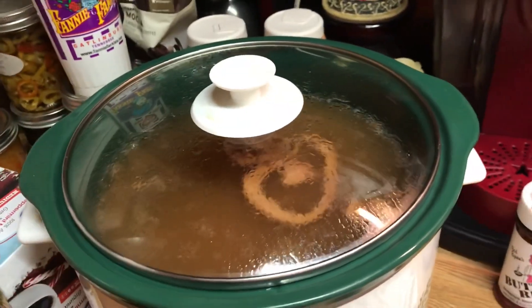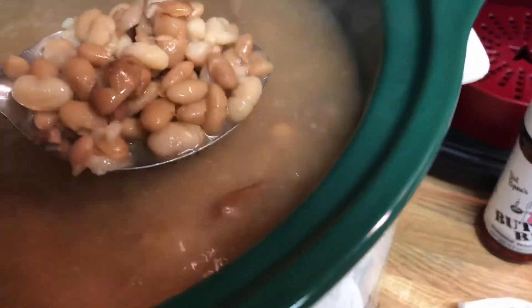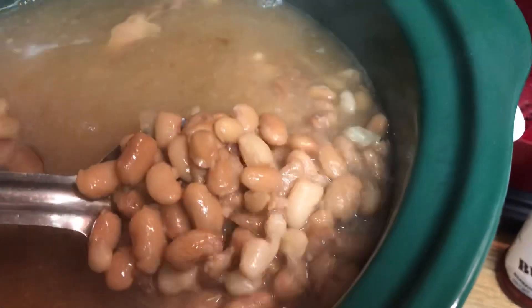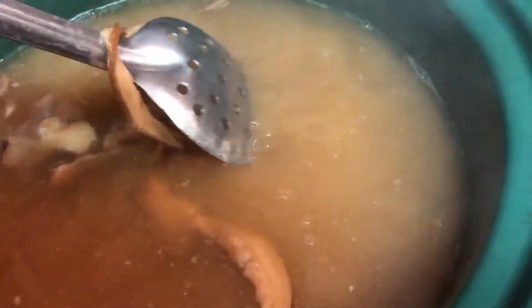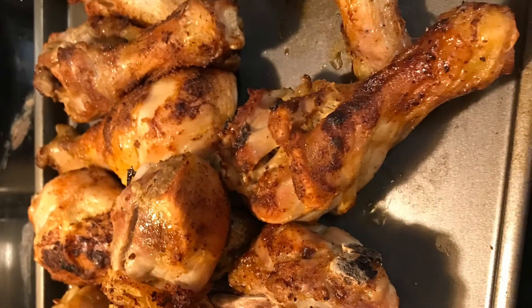Here we are — good old ham and beans, they are done. Like I said, I wish y'all had smell-o-vision. Look at that right there. We're having that with some air fried chicken legs and our cornbread. Hope you enjoyed the video, but country ham — and actually they're pinto and white beans mixed. I said pinto but they're mixed beans, y'all. Hope y'all enjoy it.